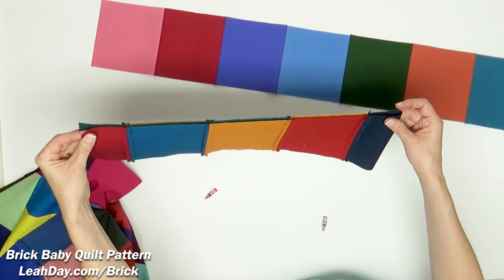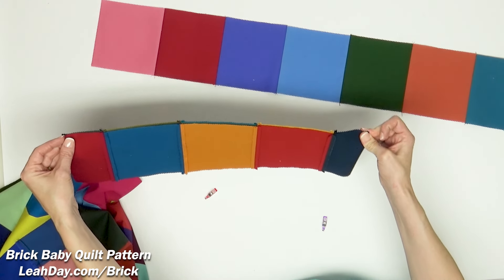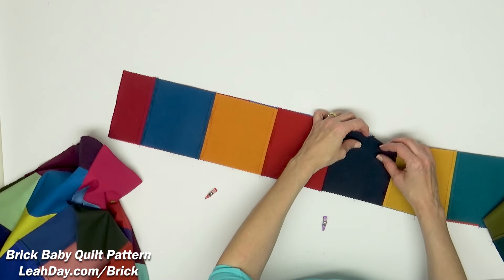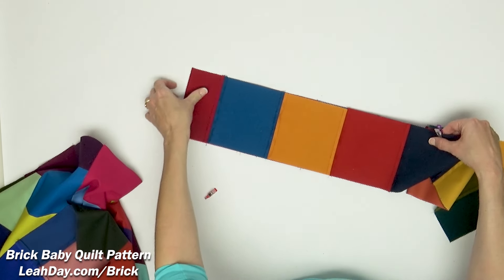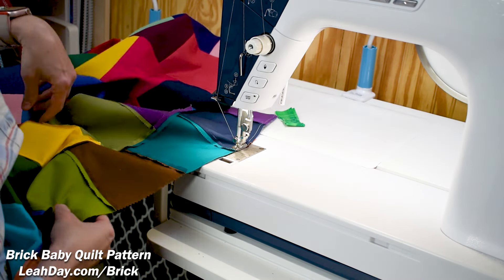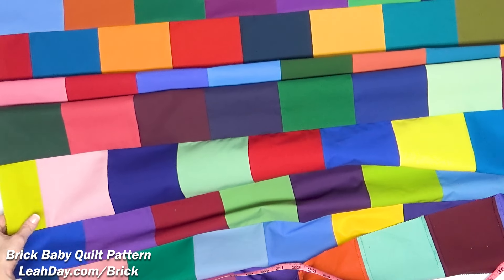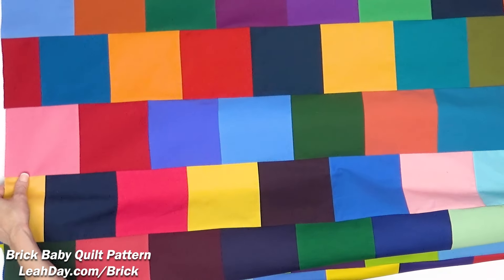To piece the long rows together: take your long row of eight — it has a seam line right in the middle where the two sets of four meet. Then take your stagger row with those partial ends and fold it in half. Match up the midpoint of that stagger row with the center seam of the row of eight. Piece them together and just let them end the way they naturally end — don't force-fit them, that's where you get puckers and pleats. Once I started piecing the rows together, I just kept going until I ran out of squares. I love how it came out.